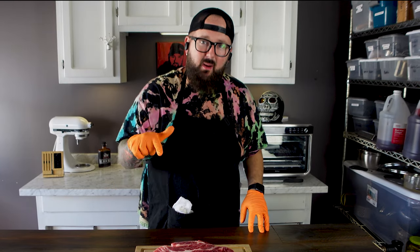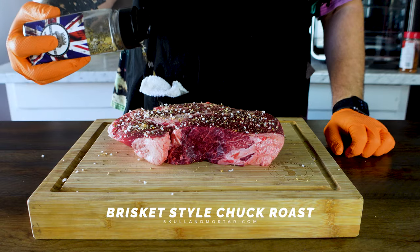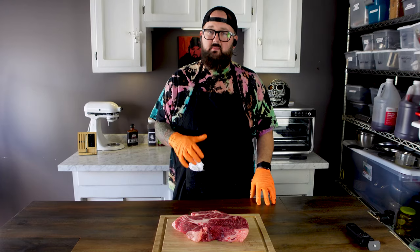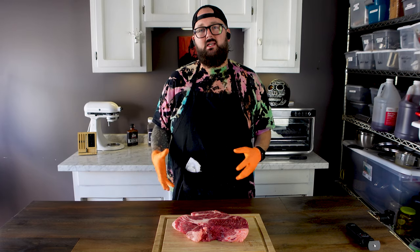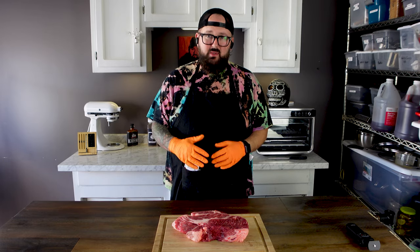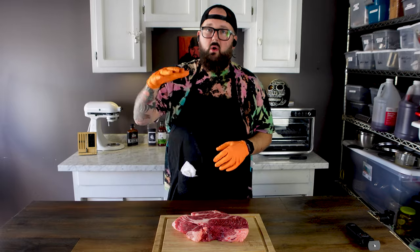I'm John Barker here at the Skull & Mortar Kitchen and today I'm going to show you why you've been cooking your chuck roast wrong this whole time. We're going to cook it just like a brisket. This is going to be a quick and easy cook — a super simple method, because not everybody is looking for the craziest, most intense, most advanced recipe. Sometimes we just make basic stuff because it's good and it's fun. Let's get into it.